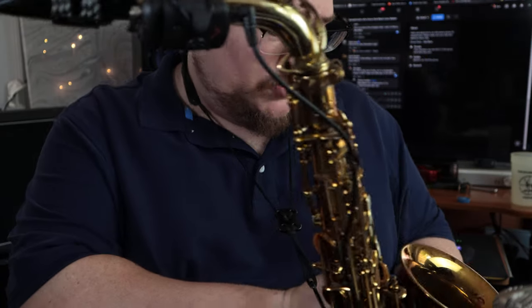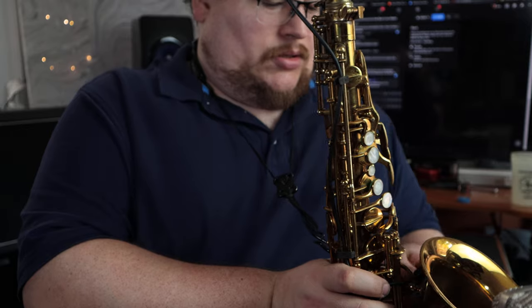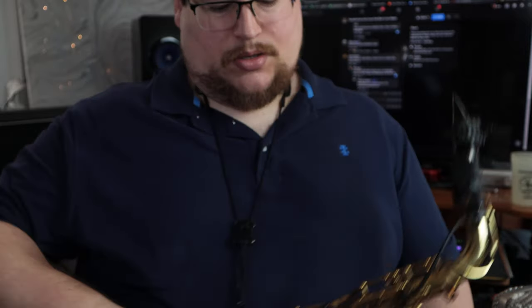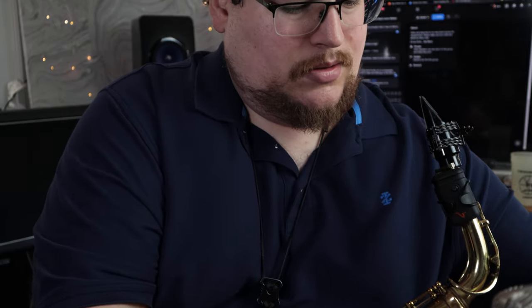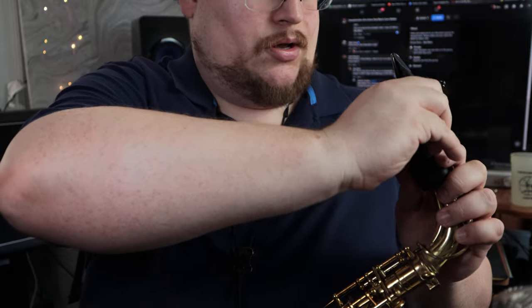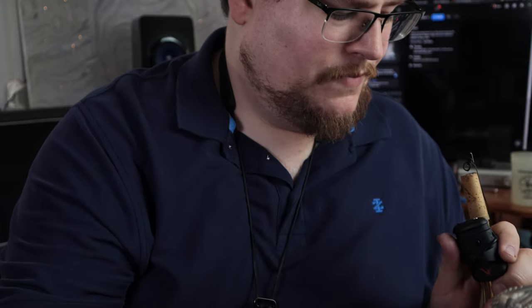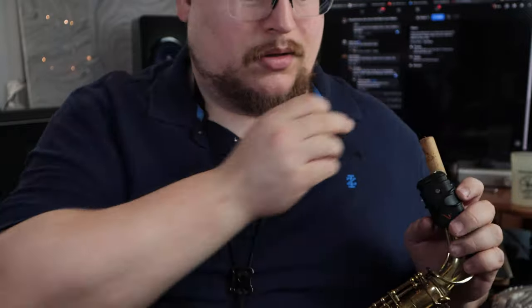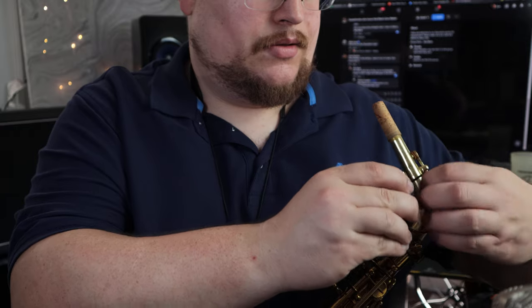That's the setup of the Intro mic — so I'm gonna take it off since I have no need for it at home. Unplug the mic from the preamp, get the mouthpiece off, mic away, get the preamp off.